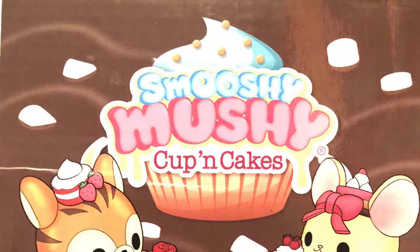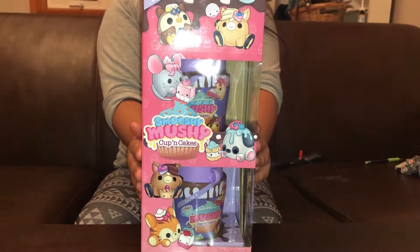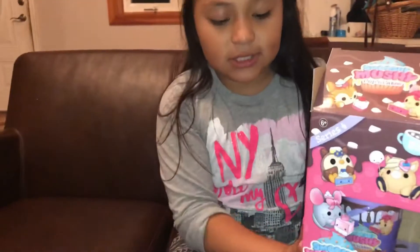Hey guys, it's Alexa. I'm back with another video and today we are going to open Squishy Mushy. I'm pretty sure this is the new one — I got it yesterday — but yeah, let's open it.